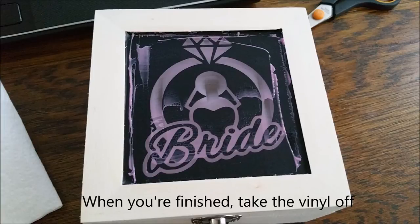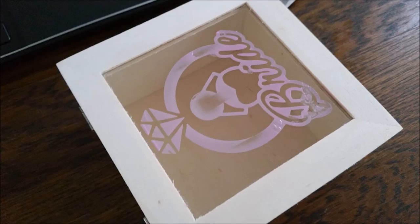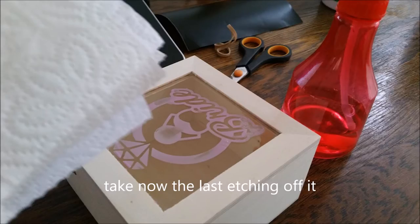When you're finished, take the vinyl off. Now take the last etching off.